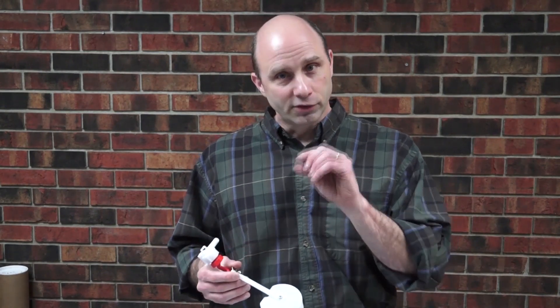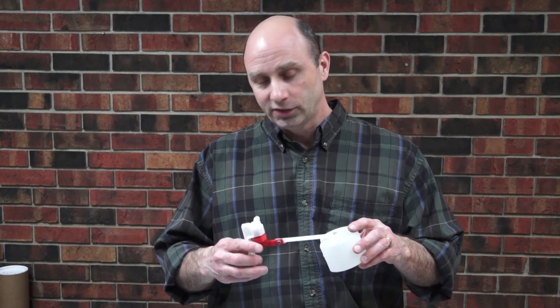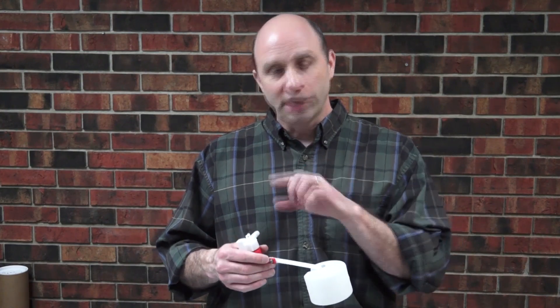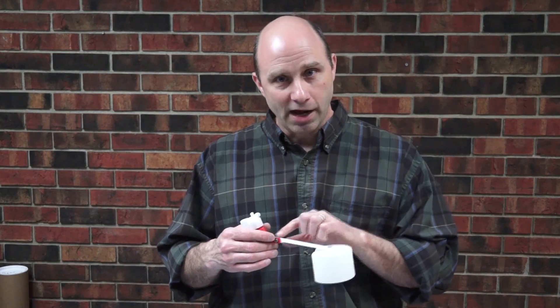Another thing to check is if there are any debris or deposits on your valve rubber. Some people have hard water, some people have rust issues. A little piece of debris caught in that valve rubber, when it gets pressed up against the seat, can press that piece of debris into the rubber and it will stay there and create a leak path for the water.